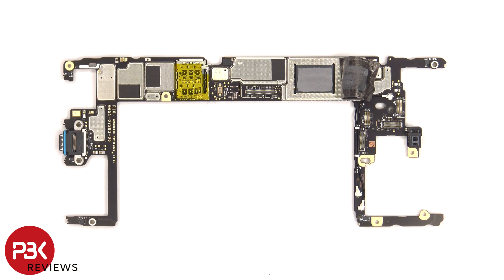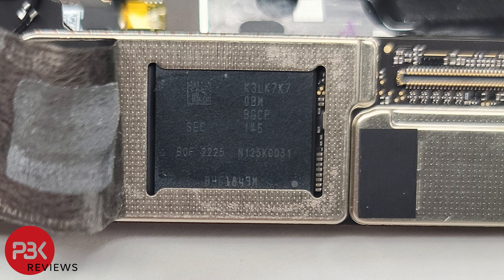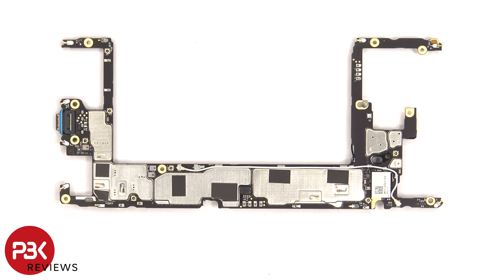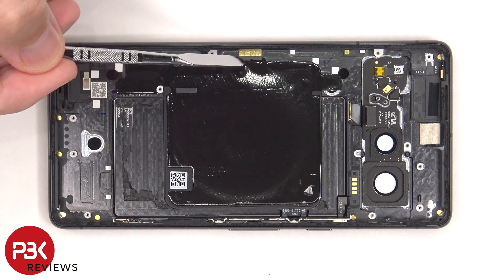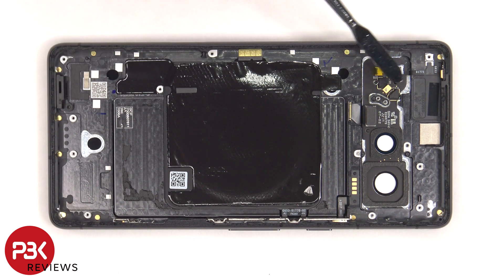Once the graphite film is peeled back, we can see a layer of thermal paste on top of the RAM and processor. Here's a better look with the thermal paste removed, and here's a better look at the back side of the board. There's graphite film covering the NFC antenna and wireless charging coil, and the flex cable for that is here. There are two more microphones — one is on this flex cable which connects to the small board for the camera bezel, and the other one is located directly on this board. This flex cable leads to the buttons over here, and there are two T4 screws which are holding that in place.